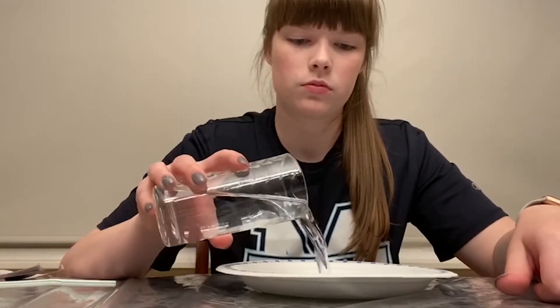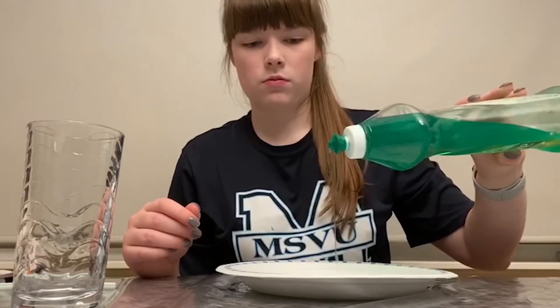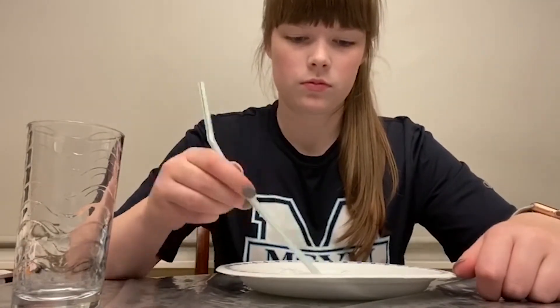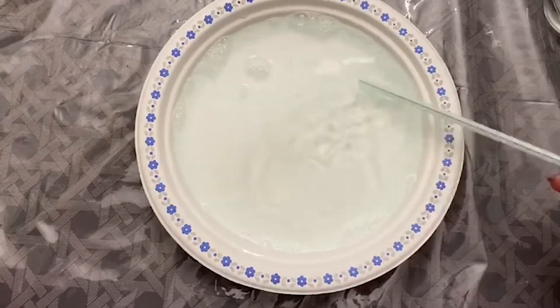For setup, we are going to first pour our water into our plate, then add one to two drops of our dish soap, and stir it up with your straw. Keep stirring until some bubbles like this start to form.